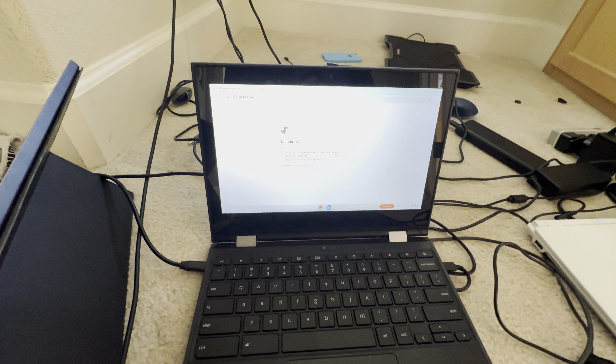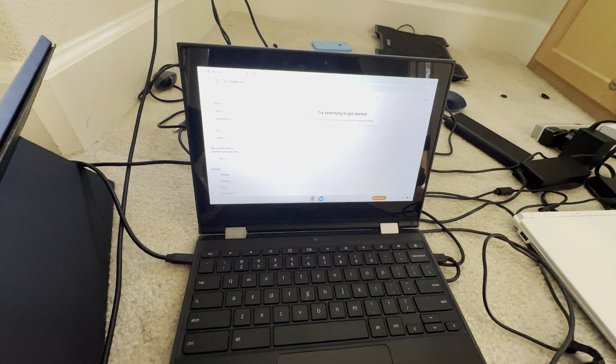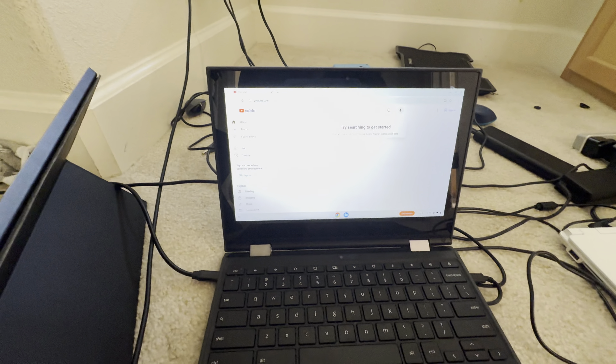The issue is, since this is a guest user account, the account does not save, so I will have to sign back in. But after you restart the computer, after an update has completed, it will automatically update.